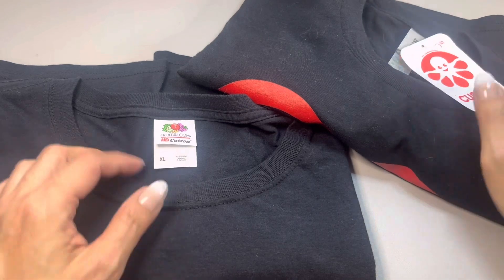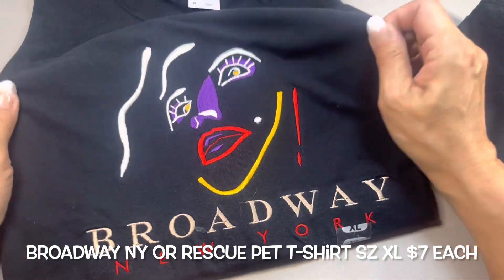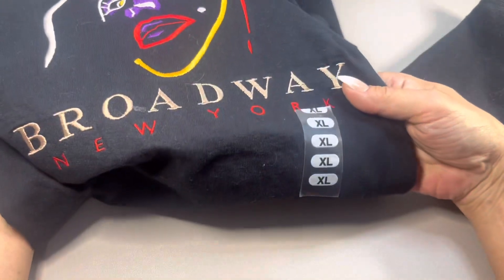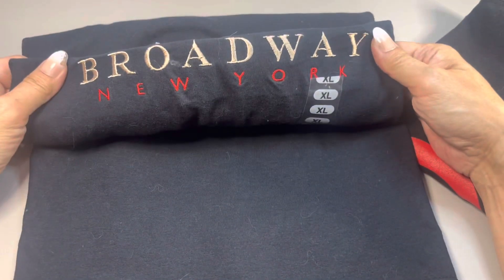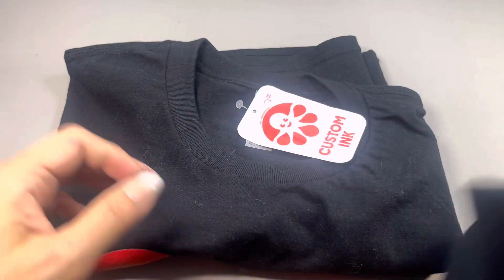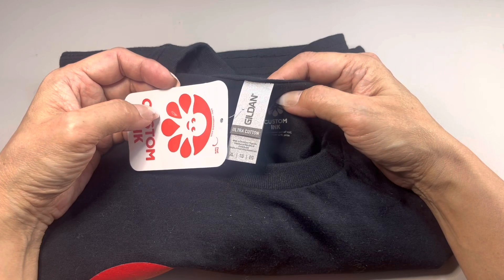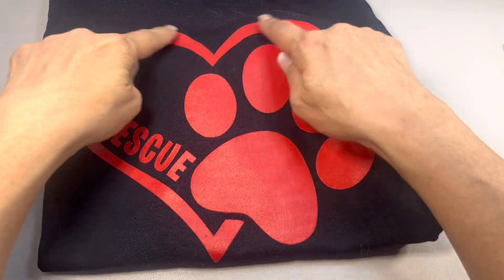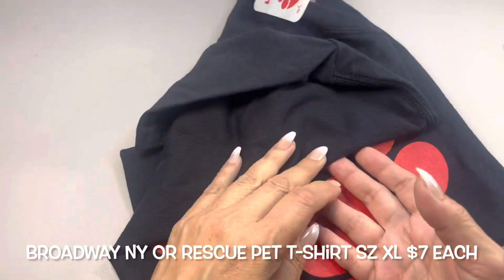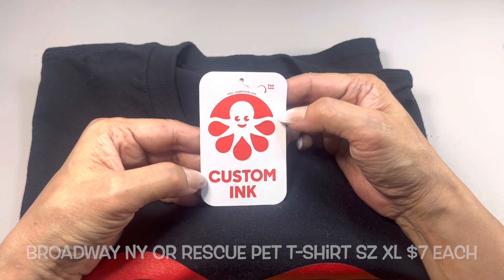Lastly I have these two t-shirts. They are both extra large, both 100% cotton. This one is a Fruit of the Loom shirt with 'Broadway New York' on the front — brand new, extra large, short sleeve. The second one is also 100% cotton, by Custom Ink, extra large, and it features a rescue animal paw design. It is short sleeve with a really sweet message — my cats are rescue cats too!